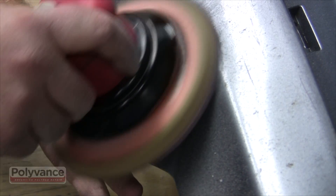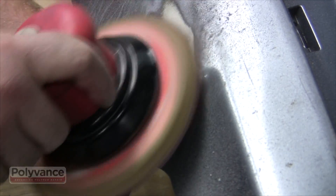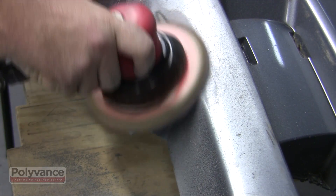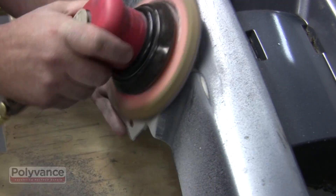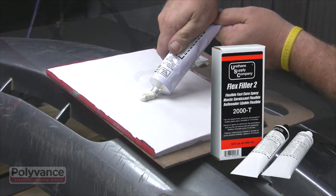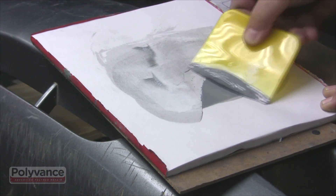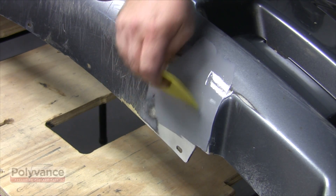Because the welding rod doesn't feather well on the bumper, you'll need to apply a skim coat of flexible filler over the area. Prep the surface by sanding with 80 grit and a DA sander, making sure there are no shiny spots or sharp edges. Blow dust free, then finish by applying a skim coat of flexible epoxy filler like the 2000 Flex Filler. Adhesion promoter is not needed on polyurethane.